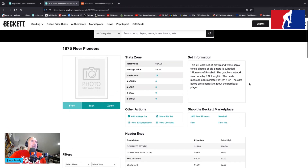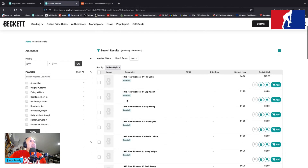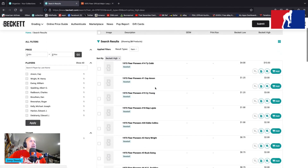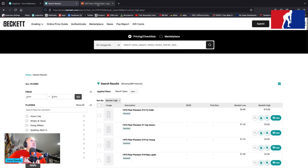This 28-card set of brown and white sepia tone photos of old timers is subtitled Pioneers of Baseball. The graphics artwork was done by R.G. Laughlin. The cards measure approximately two and a half by four inches. The card backs are a narrative about the particular player. No rookie cards in here — top three, according to Beckett OPG, is the wonderful Ty Cobb, that jerk-off Cap Anson, and Cy Young is your third most valuable card.